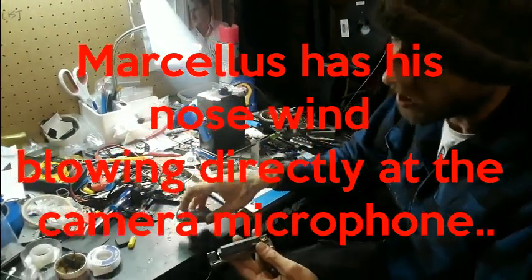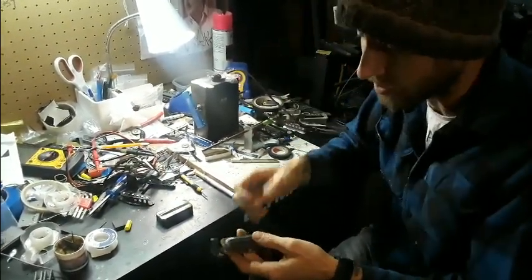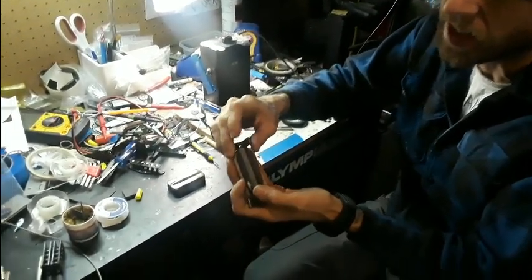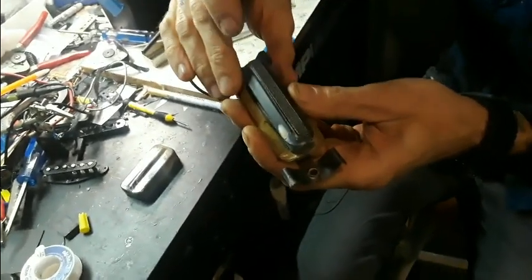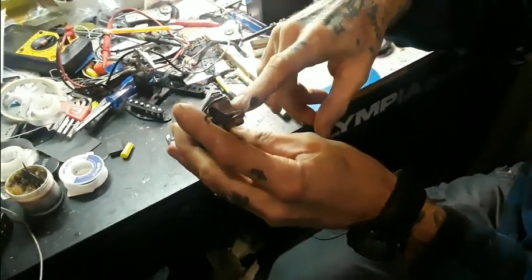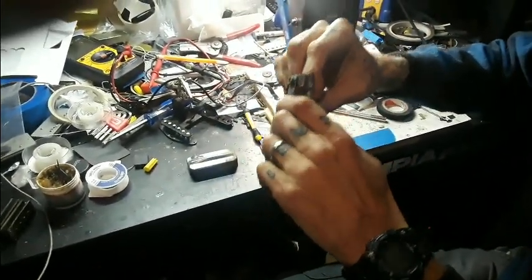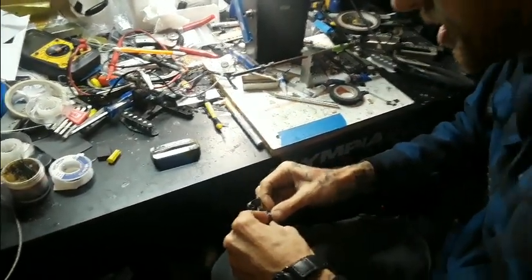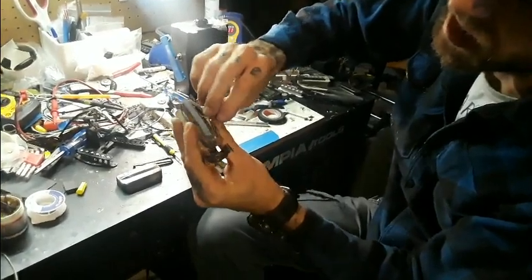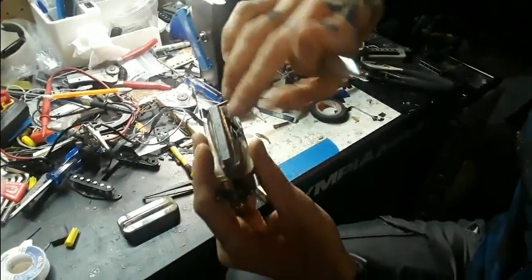Once the covers are off, you end up with exactly this. There is the gigantic rough-cast alnico magnet — pretty much the biggest alnico magnet I've seen in a common production guitar. The coil is just wrapped directly around the magnet. The top plate is this little piece of fiber board, although I think it was actually fish paper from the time. You can start to see how small the coil actually is on these.